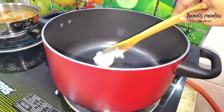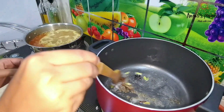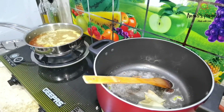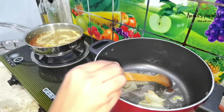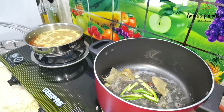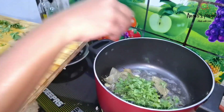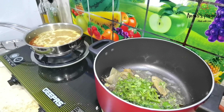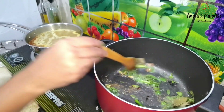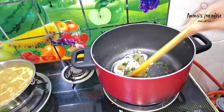Now I started making the biryani rice. I used 2 tbsp ghee. Once the ghee got hot, I added cinnamon, cloves, cardamom, star anise, black cardamom, shahi jeera, and bay leaves. Sautéed for 10 seconds, then added 4 to 5 slit green chilies, some mint and coriander leaves, and fried for 30 seconds. Then I added 2 tbsp curd and the remaining crushed masala.